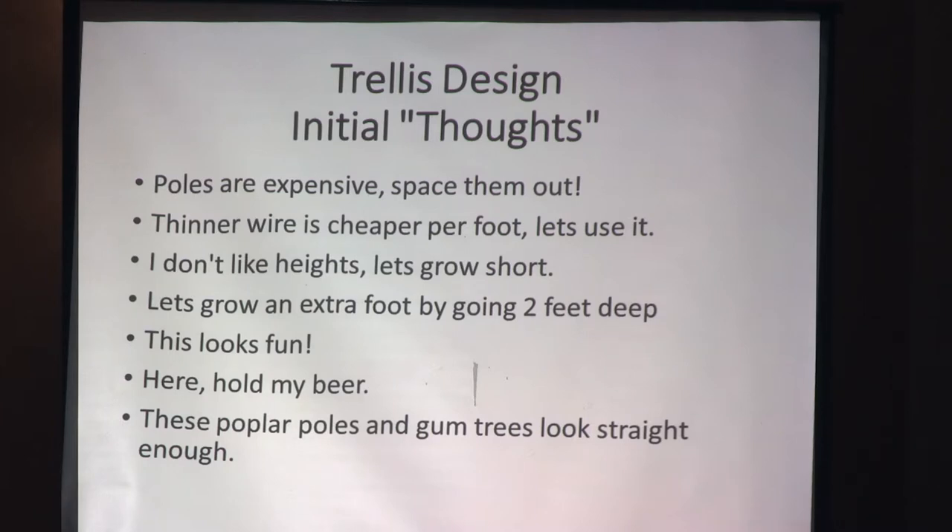The higher your trellis system, the better your yields. Don't try to gain an extra foot by only going two feet deep in the ground — that's not a good idea. We have ours at least 40 inches, and 48 inches is a good measure too. There's a lot of fun involved but also a lot of hard work. Do the celebrating at the end of the day after you build your trellis system.